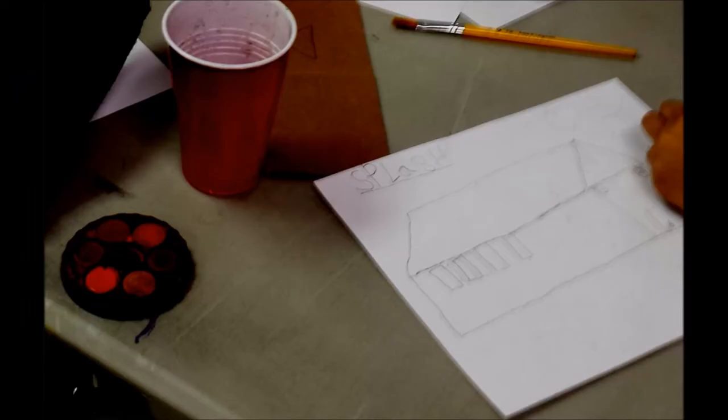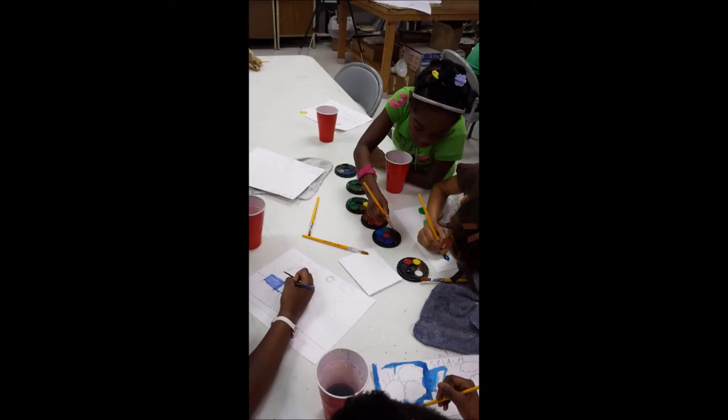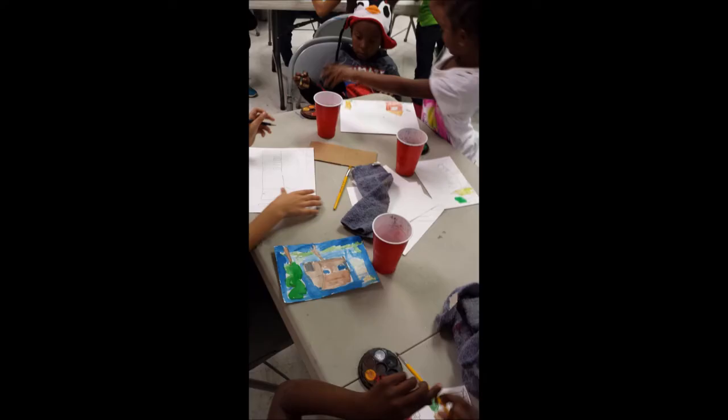To do this, the artist drew a basic house in a basic landscape on the board, which the children then copied by drawing the house onto their sheet of paper. The kids were encouraged to use rulers to draw straight lines, and once they had familiarised themselves with the mechanics of using a ruler, they began to draw houses.